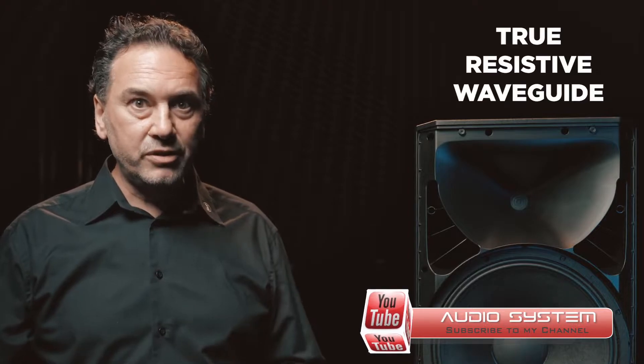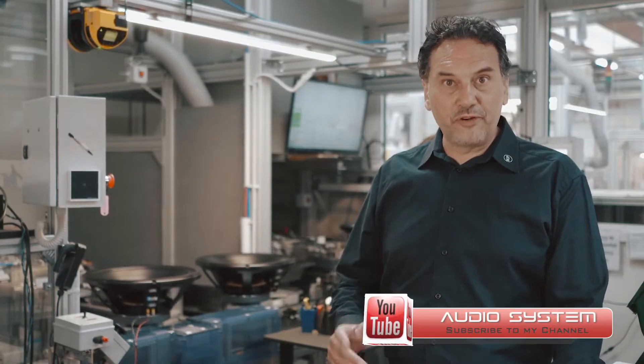Moreover, thanks to a different placement of the reflex ports, the horn is now wider, maximizing the resistive part. From here we get the name True Resistive Wave Guide.